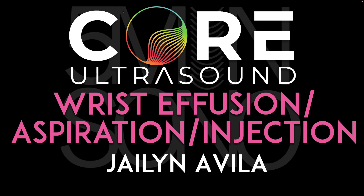Hello, my name is Jalen Avila, and in this video I'm going to discuss how to identify a wrist effusion, as well as a few techniques for aspiration and injection.